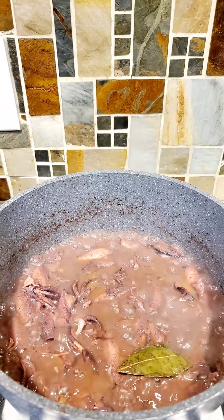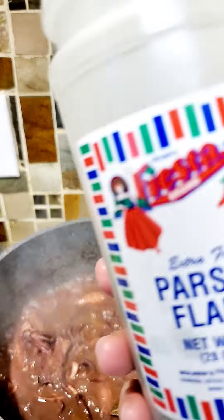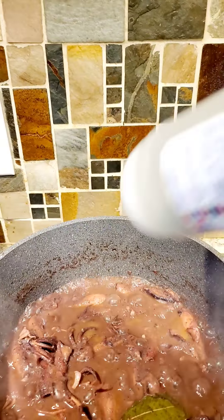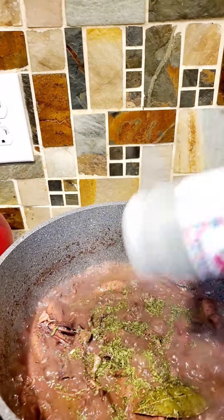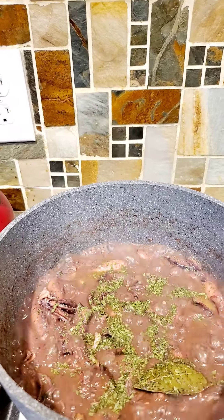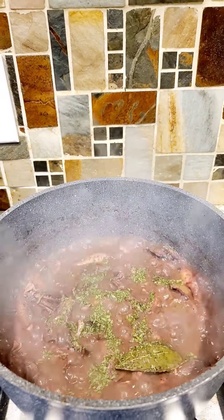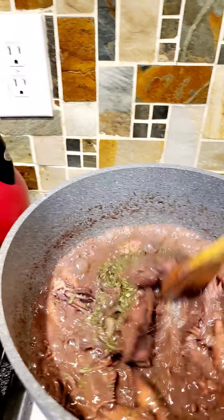This one is ready to serve. Before we turn off the heat, we're going to add lots of parsley flakes. And if you have green onion to put on top before you serve, that's perfect. So that's it.